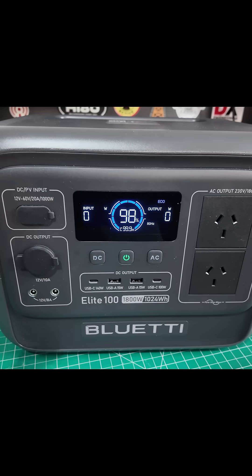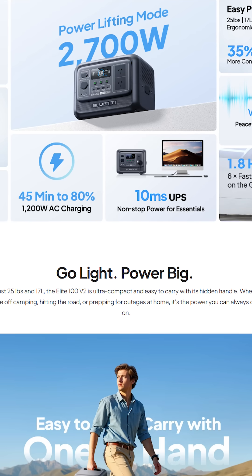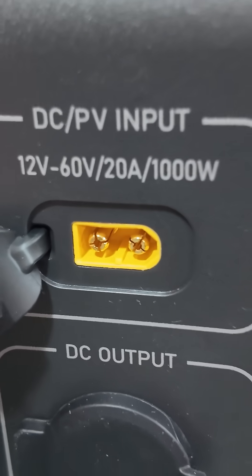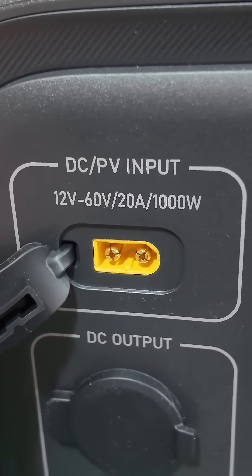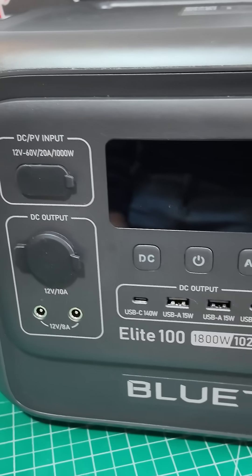They can run a whole variety of things off the grid. So this is the Blue Eddy Elite 100, this is the version two — it's a new model. They've upgraded to the XT60, 12 to 60 volt, 20 amps, so 1000 watts, so you can put 1000 watts into this thing.